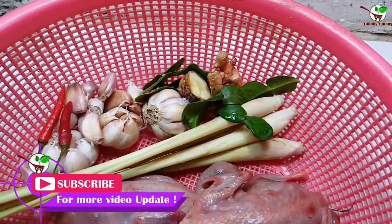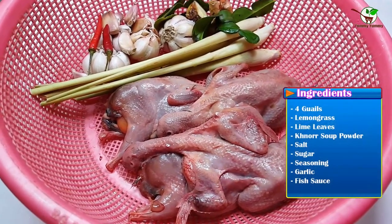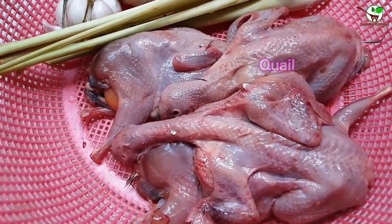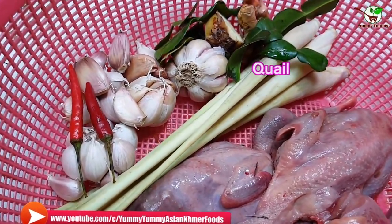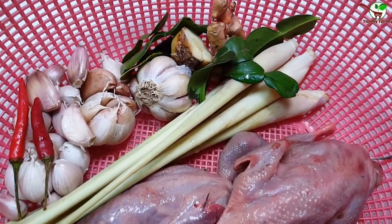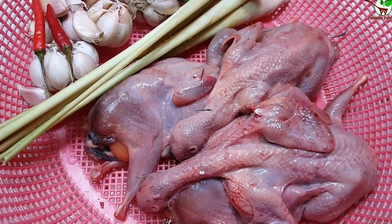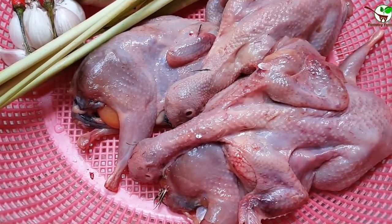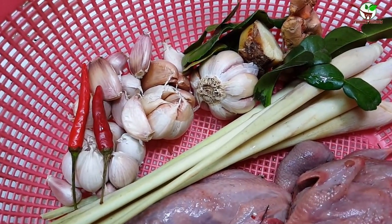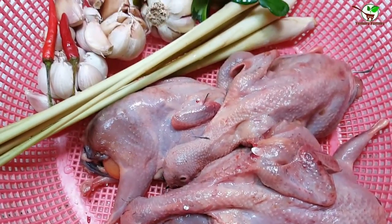Hello guys, welcome back to Yummy Yummy channel. Right now I will show you how to fry quail — it lives in the forest, you can see in the video. We will fry it with lemongrass, it is very special food and very yummy. You can buy quail from the market. Please watch how to process it step by step.